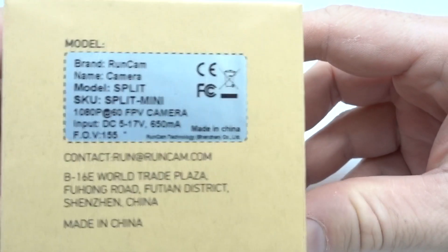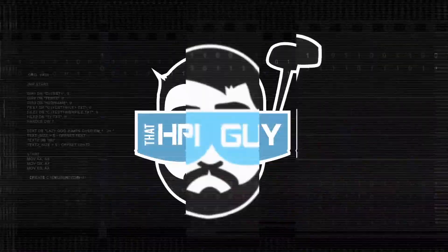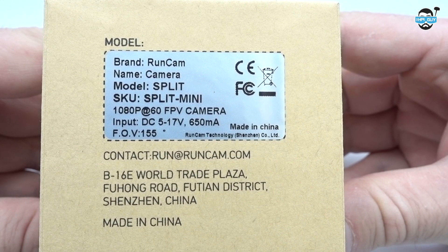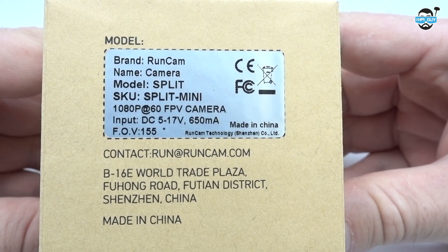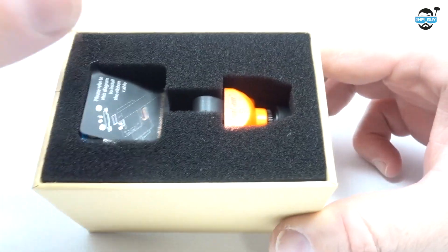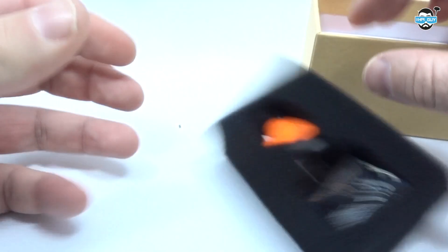Hi guys, sorry it's been a while but today we're back and we're going to be looking at the new Runcam Split Mini. This is the latest addition to the Runcam Split family, and now we've gone to a mini size to fit all you two inch and three inch guys that like to fly around and get HD footage. If you're already familiar with the Split camera, this is pretty much the same minus the Wi-Fi.